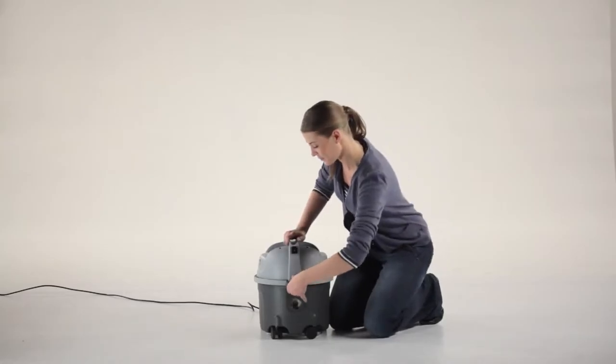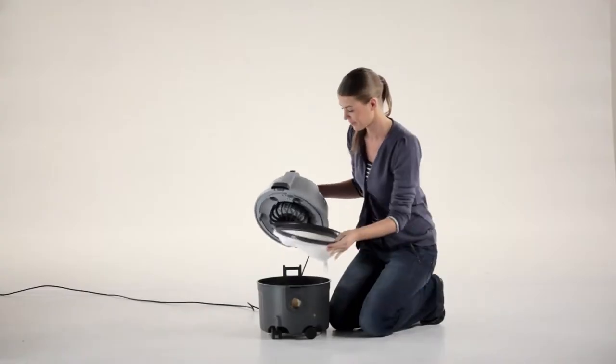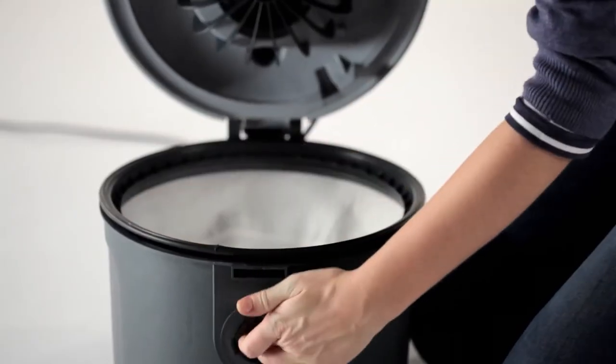The sack filter is easily maintained by simply removing it from the lid, tapping it on the floor, and placing it back into the machine and securing the lid.